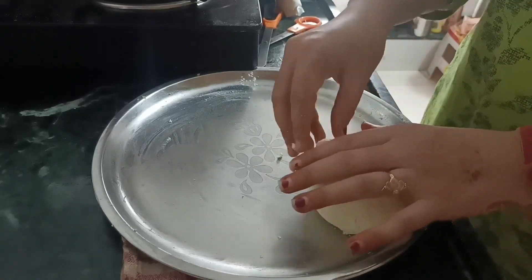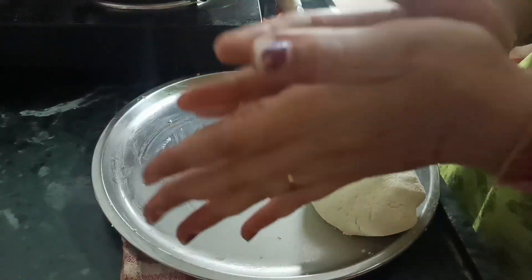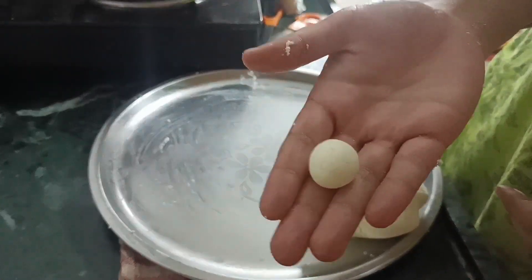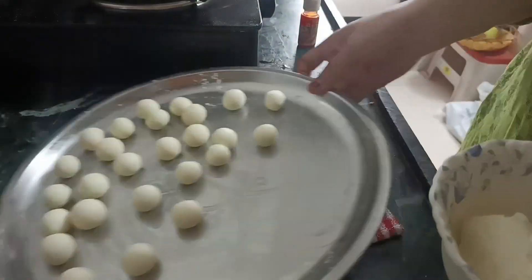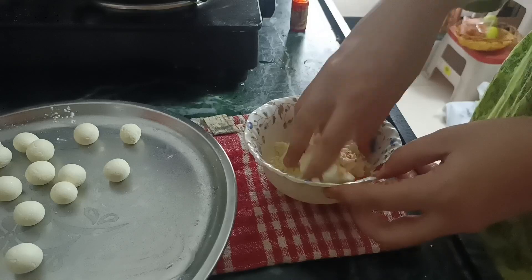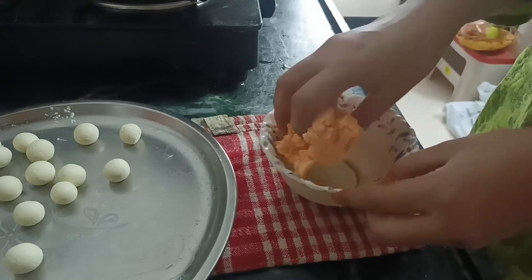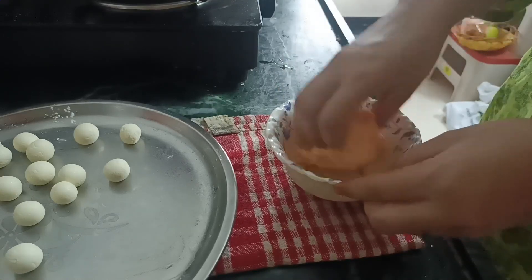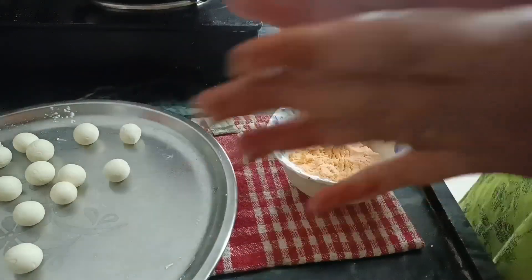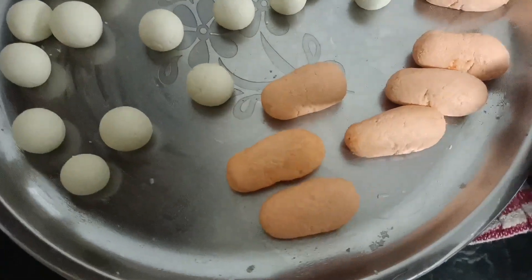Now you have to make the corn flour mixture. I made it and divided it into small pieces - divided it in 2. After dividing, I added a food color in half. I made two different colors and two different shapes.